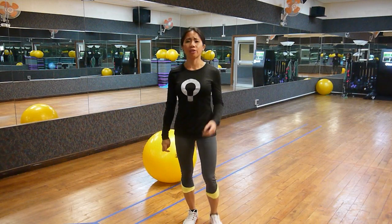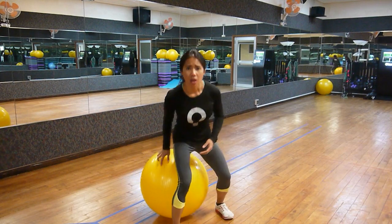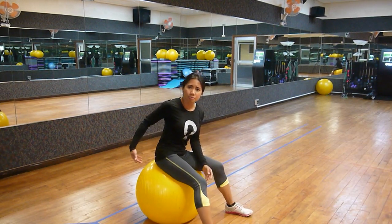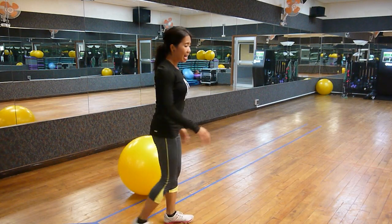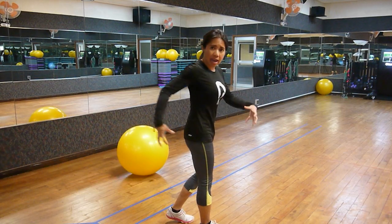Due to our evolving culture and sedentary lifestyle, we have adapted ourselves to sitting, developing overactive hip flexors, rendering the gluteus maximus — the body's powerhouse — to lose its function in extending and stabilizing the hip and core.